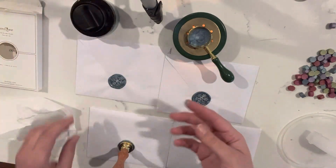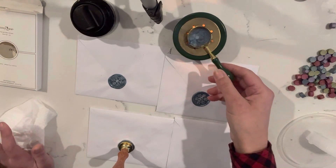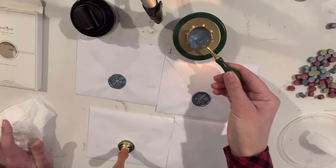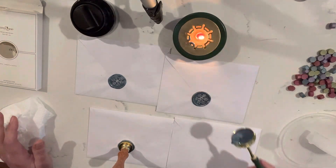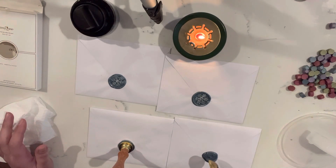Once it's melted you pour it out. I've got quite a bit of soot going on here because it spilled over. I'm still learning how to do these but they are so much fun — I've sent out probably 50 cards now and done half of those with wax seals.